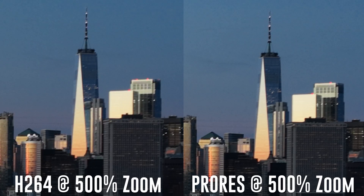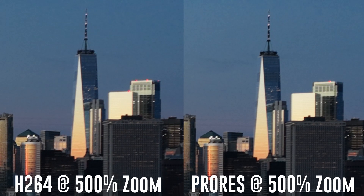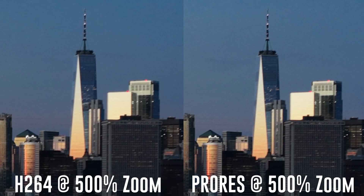Side by side, zoomed in, you can tell the difference between ProRes and H.264 or H.265, especially in banding and situations with high dynamic range — a lot of different colors, darks and lights. And in terms of editing, machines can handle ProRes a lot better. It's no surprise that Apple computers handle the Apple codec much more efficiently than H.265.